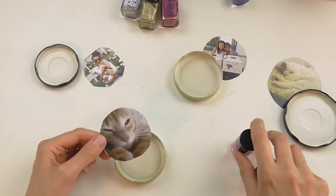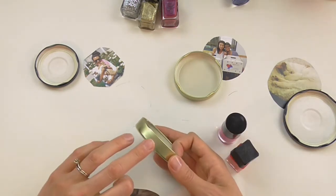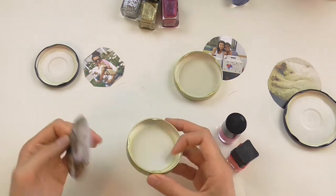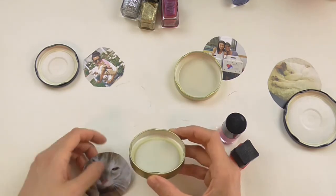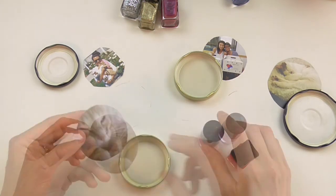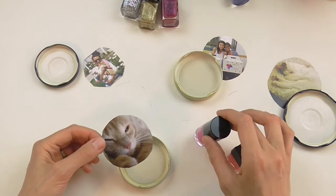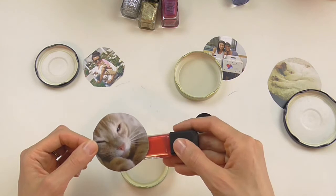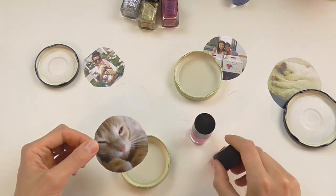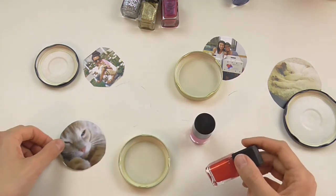So with this one — my Kubi — I kind of like this gold on the outside, so I'm just going to leave that plain, but then I'm going to do some painting on the inside just to make it a little bit prettier. A reason it is nice to cut out the pictures in advance is so you can coordinate your painting colors and decorations to really match with the photos. Kubi looks really nice in red, so I'm going to use red for this one.